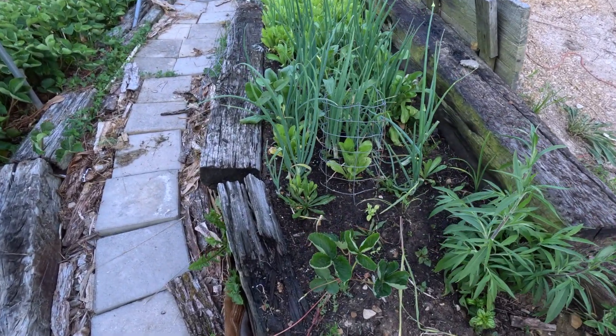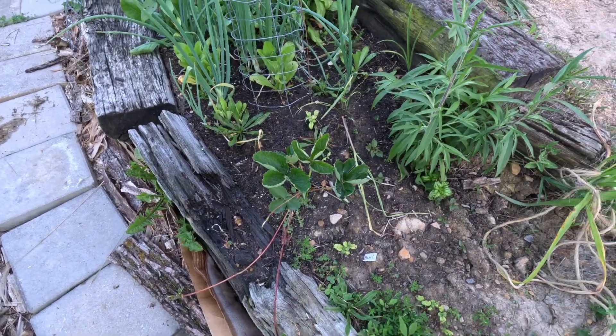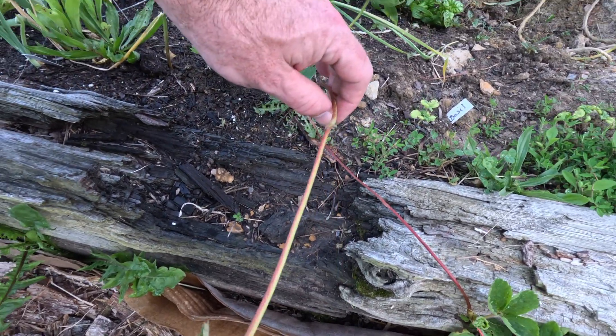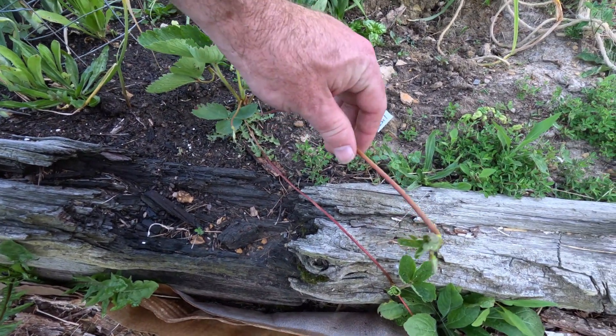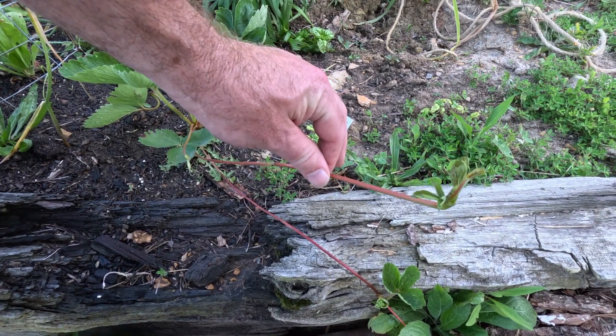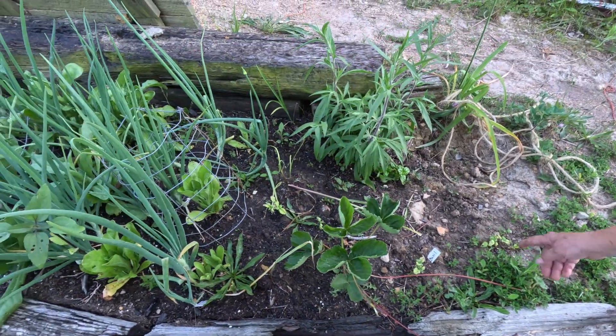More strawberries just popping up everywhere. When they send out runners from the mother plant, you cut them off and bury them — that little tip will actually grow into a new strawberry plant. That's how they spread throughout the bed.